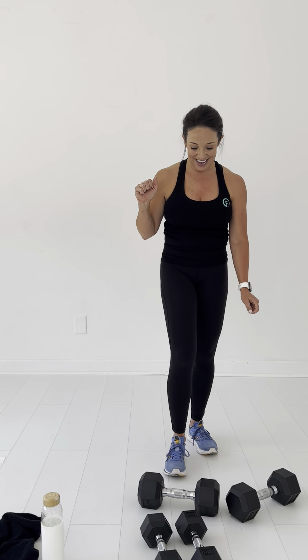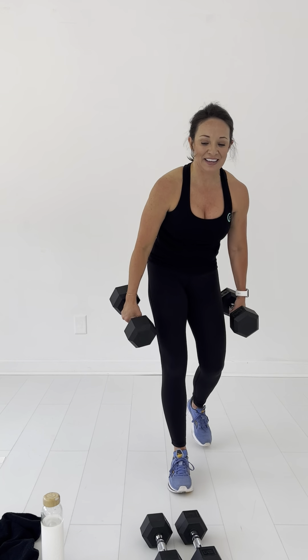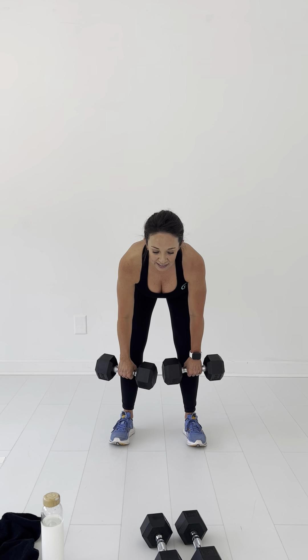Alright, two more and we'll be done for the day. Here we go — good morning. One, two — remember, keep the weights close to you — four, five — think about your hamstrings when you come up, using them — nine, ten.